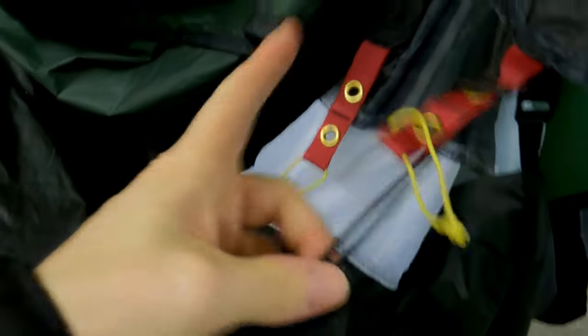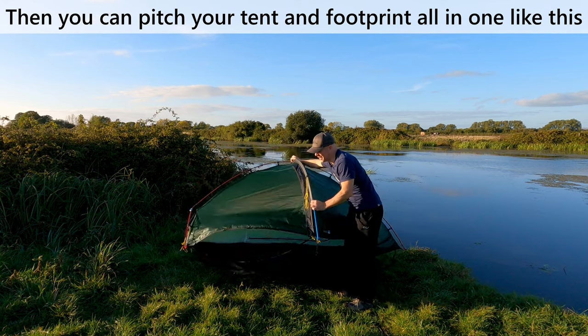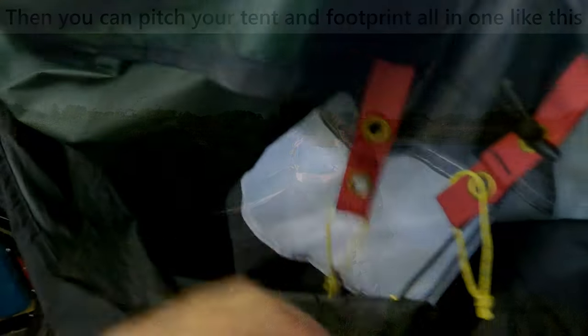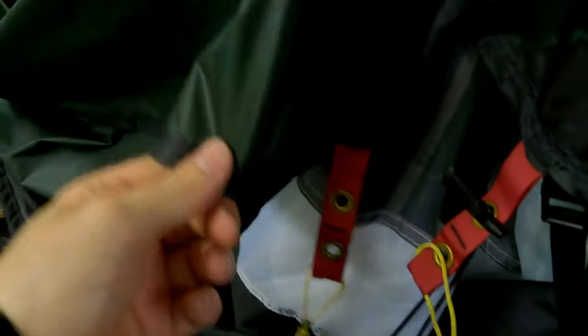That just means it's a non-permanent but secure fixture to hold your footprint onto your tent. I'll repeat that process for all six corners — it takes about one minute per corner. In the summer, if I really want to drop the weight, I can just disconnect this and I'm back to just the bare tent on its own.